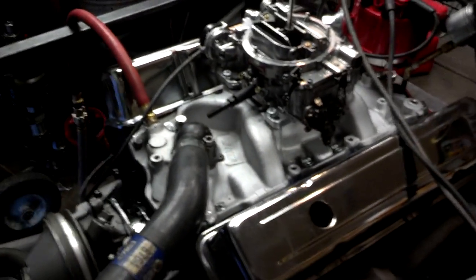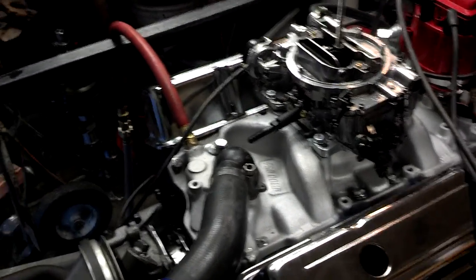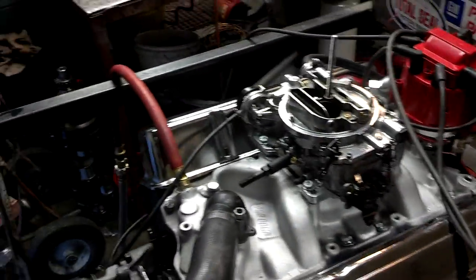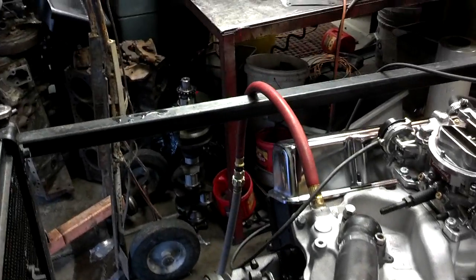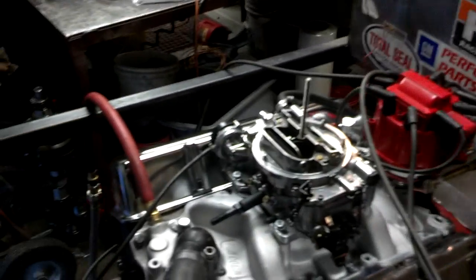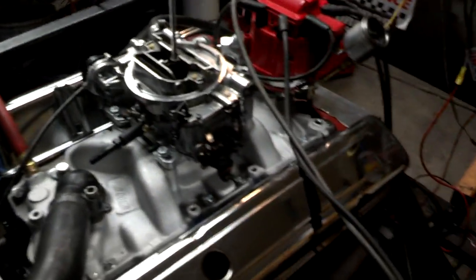And there you have it. If you're interested in having a small block Chevrolet built — whether it's a mild engine like this, or a hot rod, street rod, or stroker motor — we can do pretty much anything. Been in the business about 25 years, and we don't just do Chevys, we do everything: big blocks, small blocks, Fords, Chryslers, whatever you want. Even got a Nissan block in here right now. So shoot me a message if you're in the Phoenix, Arizona area and you want a really nice engine built with a warranty that's going to last you for many, many years.